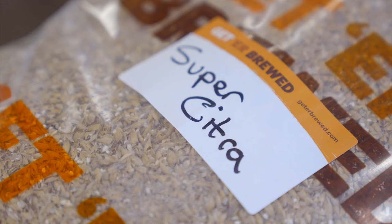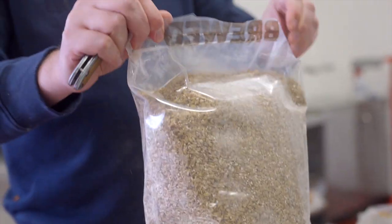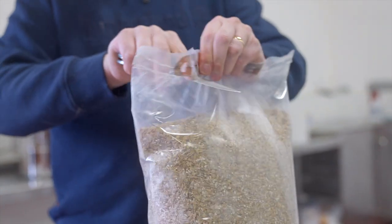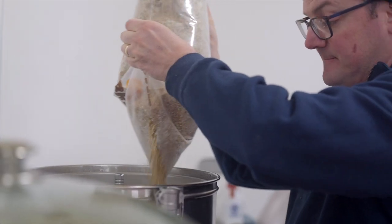Next recipe we're doing — Super Citra. We've just put this together recently. It's the Showcase Advanced Hop Products American Pale Ale recipe. The idea is to allow the new advanced hop products to shine. We're using Lupo Max, we're using Incognito, and we're going to use Spectrum. It's just over five kilograms for this recipe. We've put in 15 litres of strike water and we're going to add the grains now and mash in.